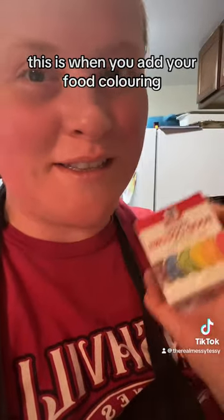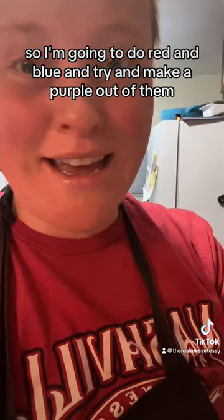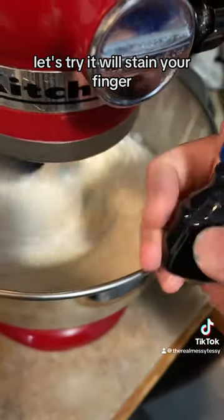If you're going to use food coloring, this is when you would add it. I'm going to do red and blue and try to make a purple out of them — let's try. It will stain your fingers, so just be careful.